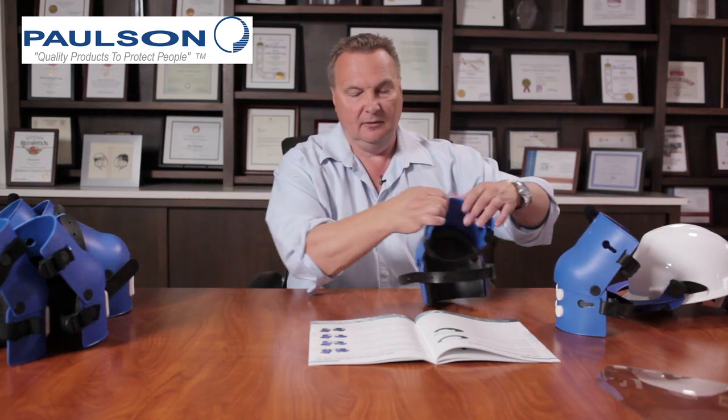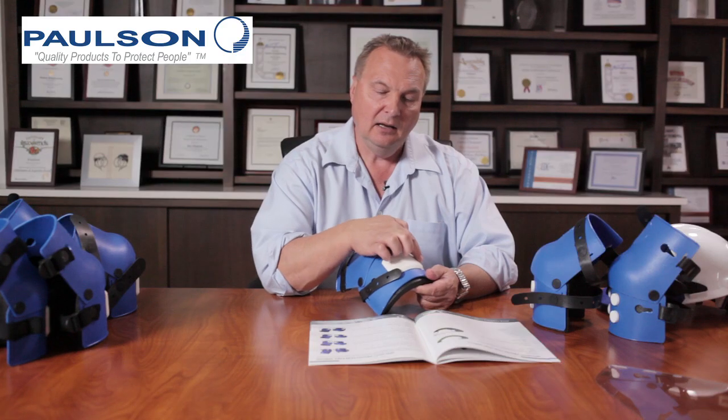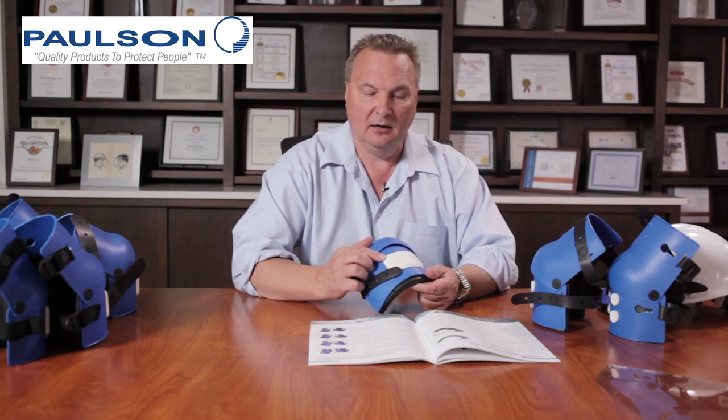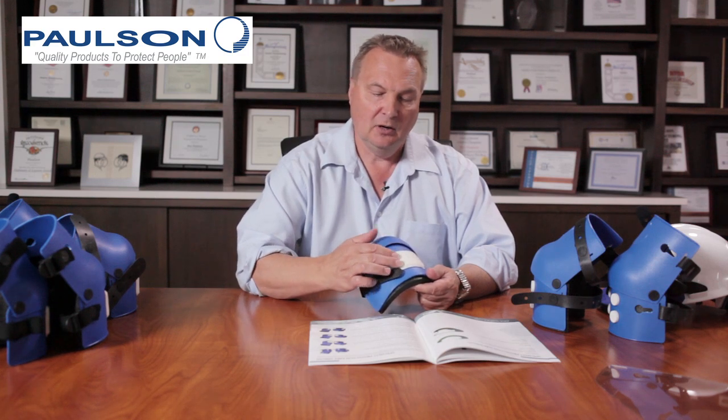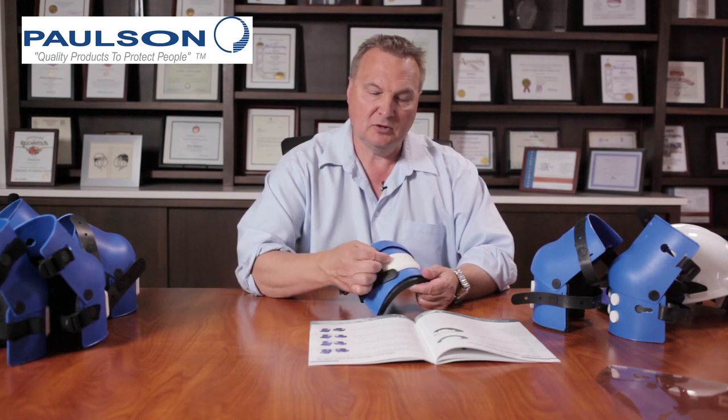Now I'm going to go to the next model, which is the model 1010. Model 1010 is our most popular design. It has all the features and benefits of the model 1000, except we've added a different type of wear pad — a large contouring wear pad with a grip surface across it.